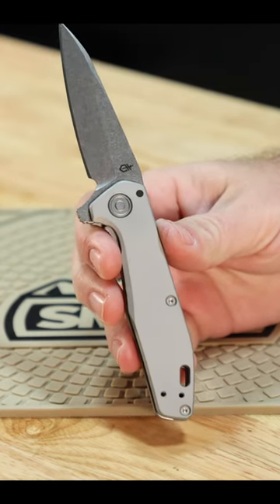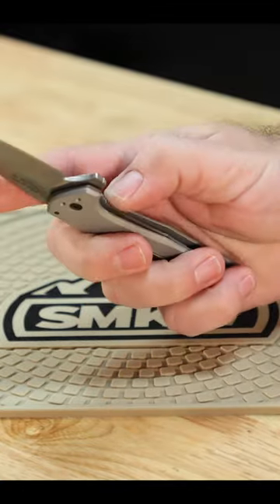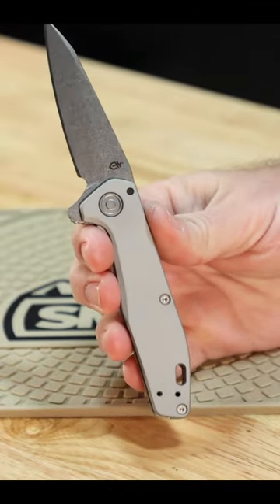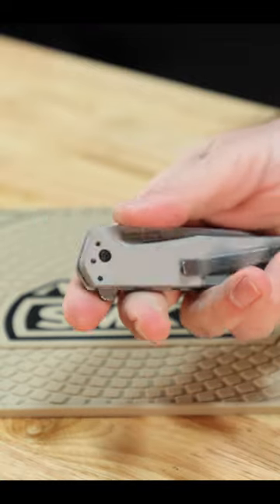Features a 3-inch CPM S30V stainless steel wharncliffe blade with a stone wash finish. Manual folder with the flipper, cage ball bearings on the pivots, liner lock, and gray anodized aluminum handles with an ambidextrous steel tip-up pocket clip.